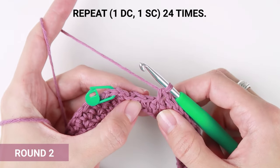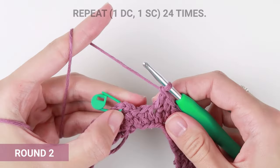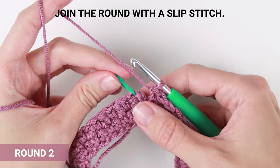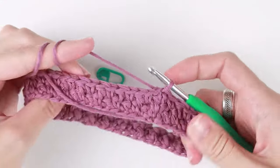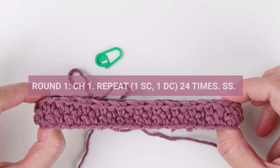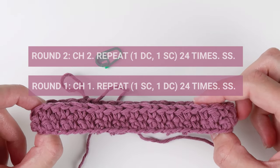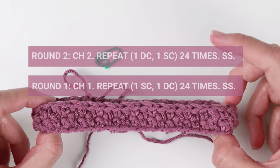We are almost at the end of round two — two stitches to go. One double crochet into the first one and one single crochet into the very last stitch of this round. We will skip the slip stitch from the previous round and join this round with a new slip stitch. From now on, just repeat round one and round two. Round one starts with chain one, then repeat single crochet into the first stitch and double crochet into the next, all the way to the end, then join with a slip stitch. Round two starts with chain two, then one double crochet into the first and one single crochet into the next, all the way to the end, then join with a slip stitch.